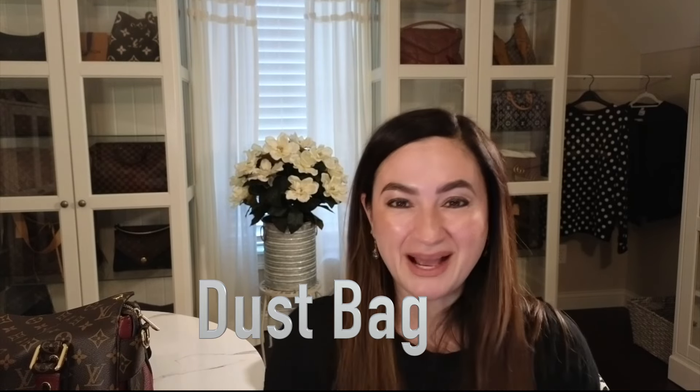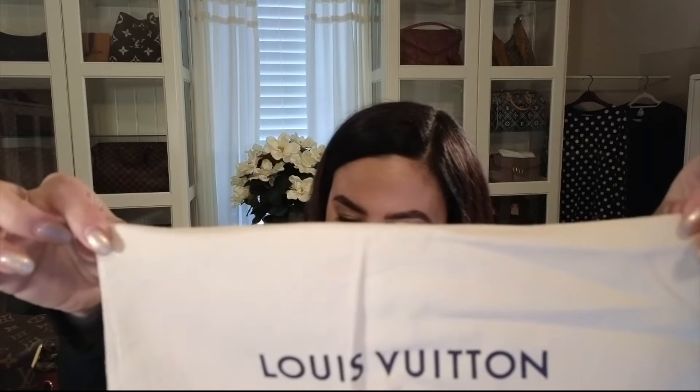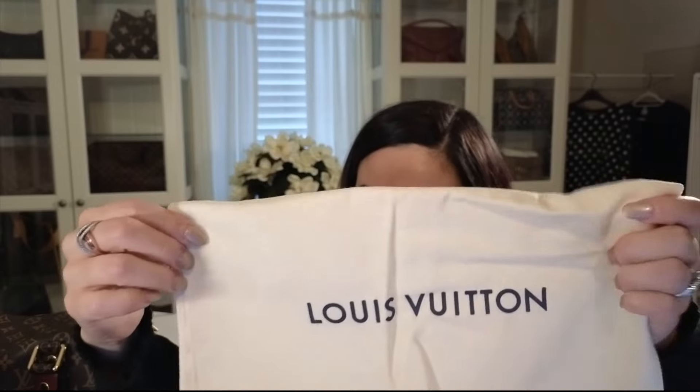Some people also look at the dust bags the bag comes with. Not everyone will sell or include a dust bag, but if they tell you it comes with the original, here's what it should look like. It's a really soft tan color with 'Louis Vuitton' in the middle, though there are different versions. Older dust bags may look more orangey, but you can still tell it's good quality Louis Vuitton.